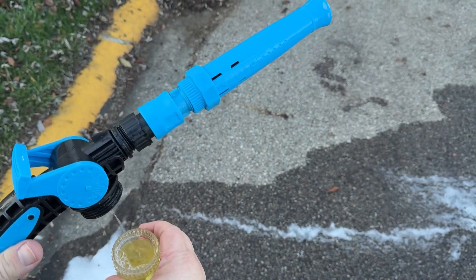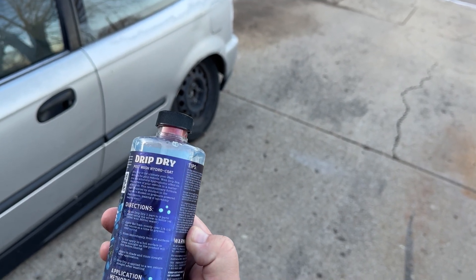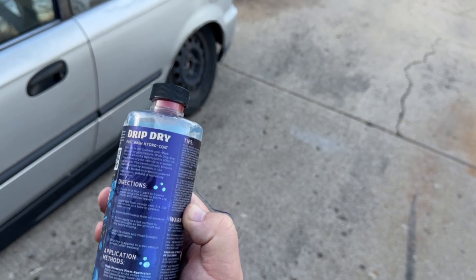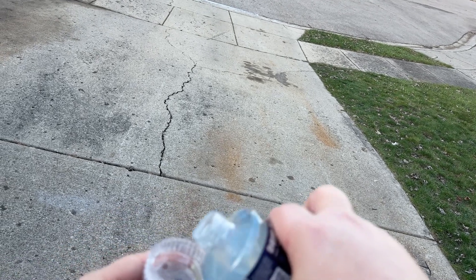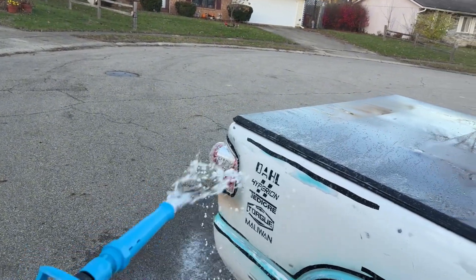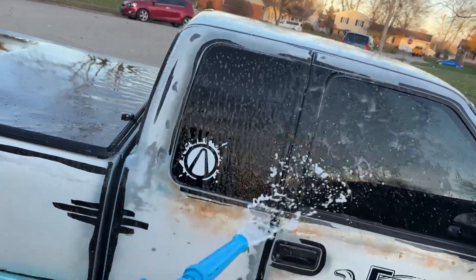The drip dry goes in here. If you read the instructions it's a nine-to-one ratio. We're only going to put a little bit in and it's going to be mixed with the water — that's it, nine to one. Then this attaches and you put it back on the rinse setting. The truck has to be wet, and we're just running the drip dry over it to see if it will give us a spot-free rinse.